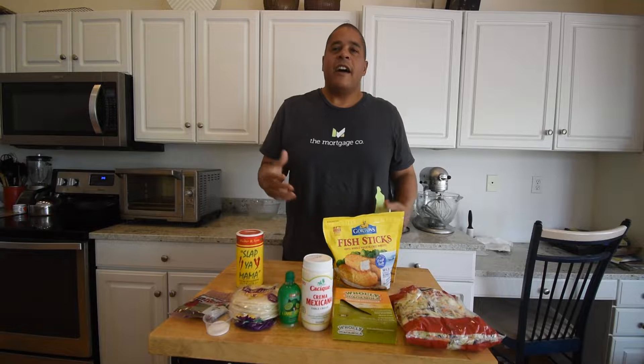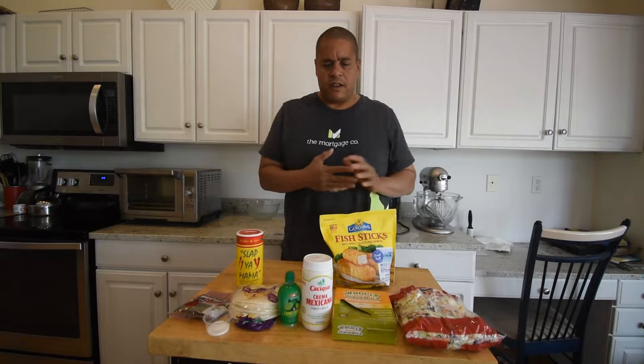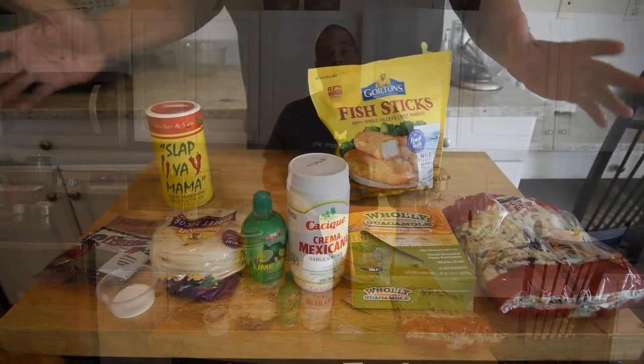We'll get into that in videos down the road as to why I think that is the best appliance to have. As far as these recipes go, I am dialing them down because we need to cut down our ingredients and we're not going to be always dealing with chopping our own things or using multiple spices. This air fried fish taco recipe is something I thought about and I thought it would be perfect to cook while you're out on a truck. Let's come on in and take a look at these ingredients.